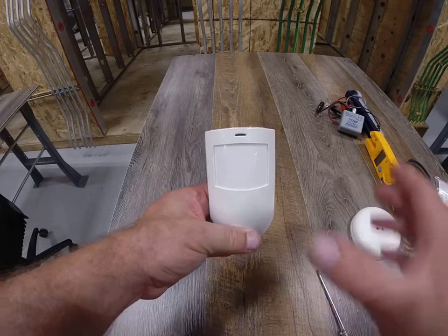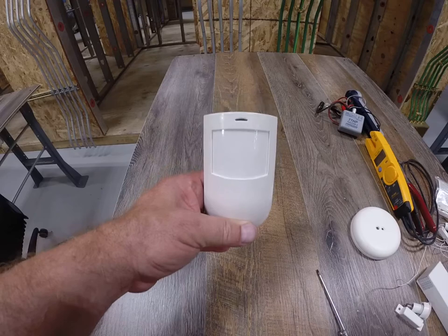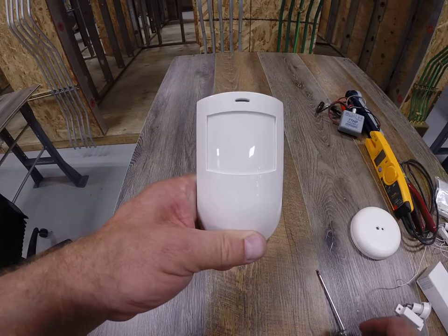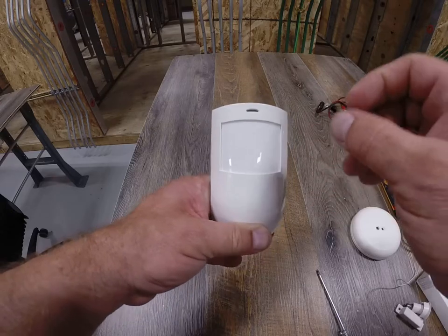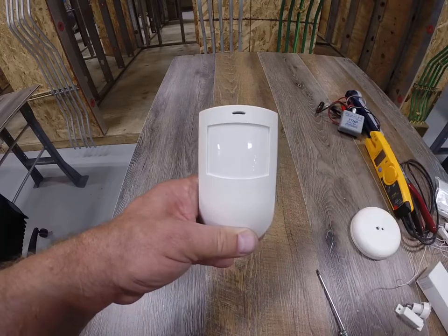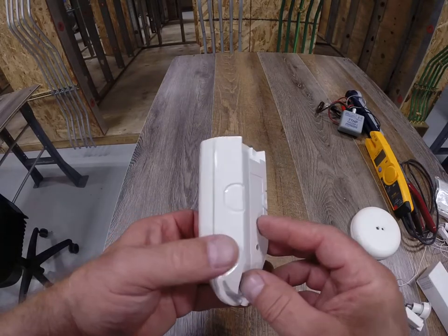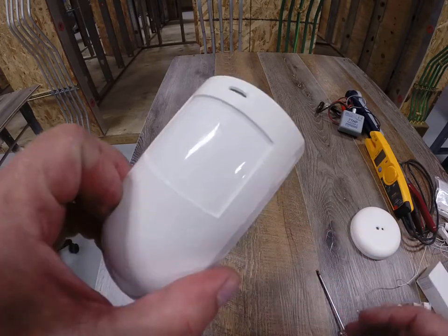How does this thing exactly work? You've got a viewing window — the instructions show you the beam spread of how much it can pick up and how far the coverage is. Some of the jumpers are adjustable for distance and width. In a normal state when the panel's armed, you'll see this just sitting up there doing nothing, but if you pass by it, this little red indicator light will turn on and then the system will go into alarm. Hopefully you learned a little bit about the passive infrared sensor that picks up a heat signature and the movement of that heat signature. See you at the next video.